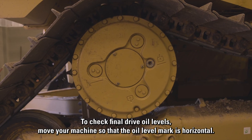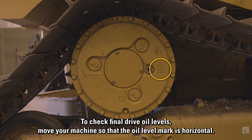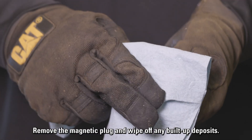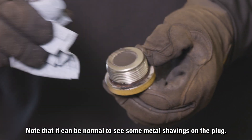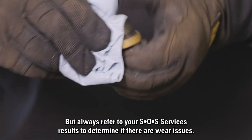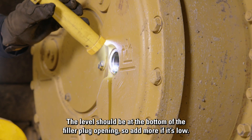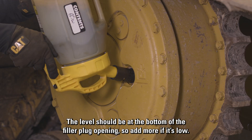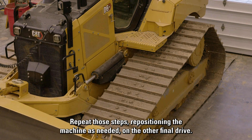To check final drive oil levels, move your machine so that the oil level mark is horizontal. Remove the magnetic plug and wipe off any built-up deposits. Note that it can be normal to see some metal shavings on the plug, but always refer to your SOS services results to determine if there are wear issues. The level should be at the bottom of the filler plug opening, so add more if it's low. Repeat those steps, repositioning the machine as needed, on the other final drive.